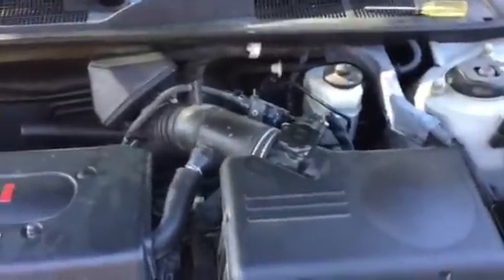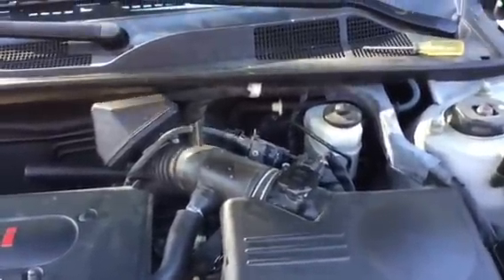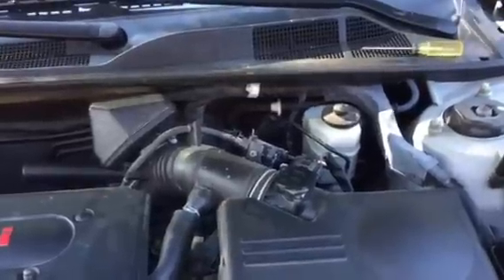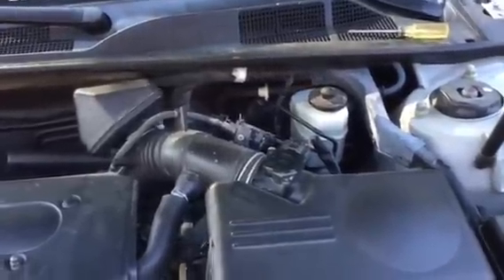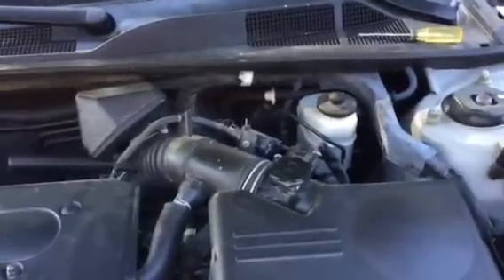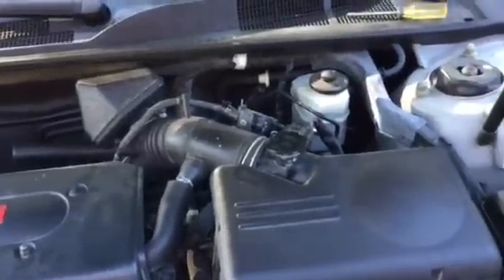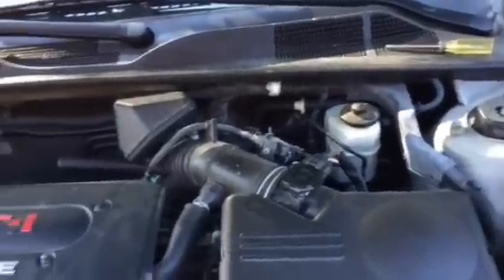Hey everybody, Paul here. Today I want to show you how to fix engine hesitation, or when you're pushing the gas pedal down and it's not smooth. This is more than likely your mass air flow sensor, which we have right here. It occasionally has to be cleaned. I'm going to show you how to do that.